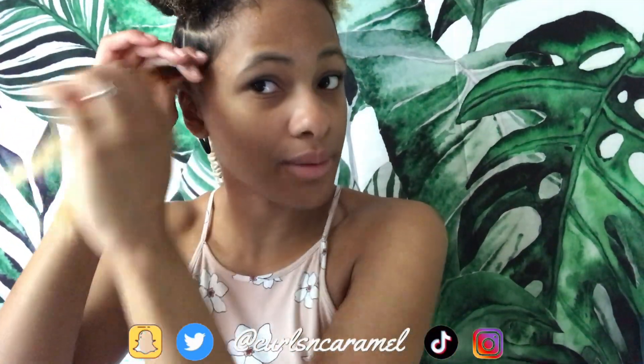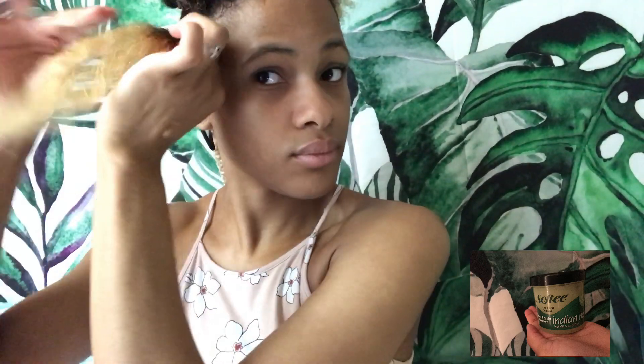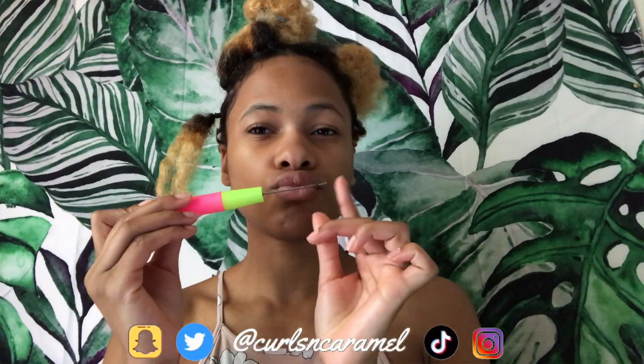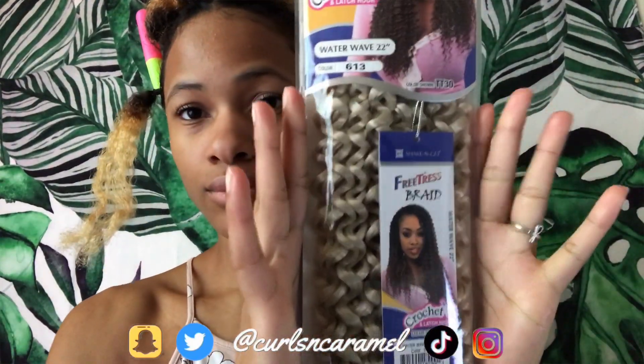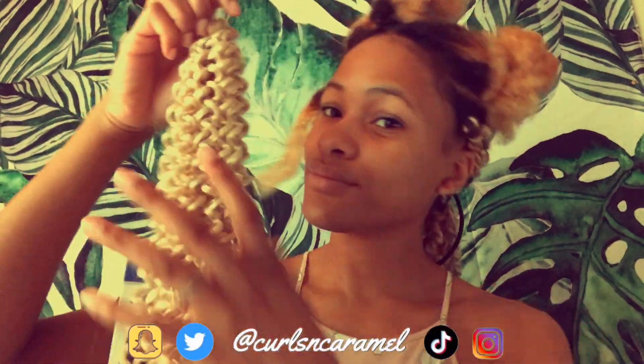After you take some Shining Gem and some hair food — I'll put a picture of the ones I use — you're going to tie the section up with a rubber band. The rubber band keeps the crochet in place. What you do with the crochet needle is stick it through the base of your hair, up under the rubber band.